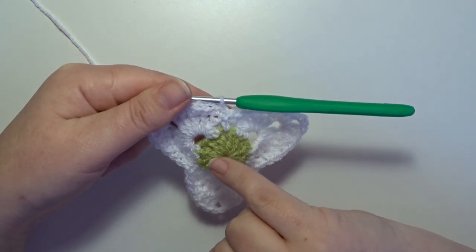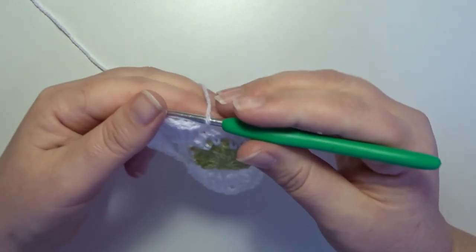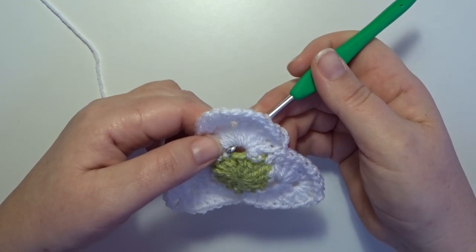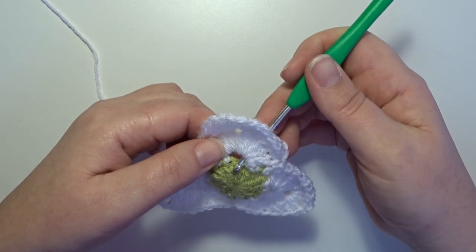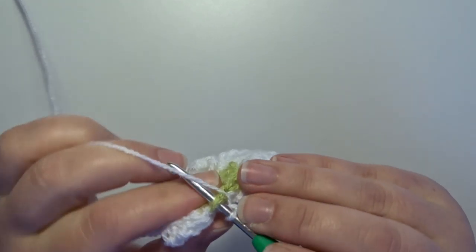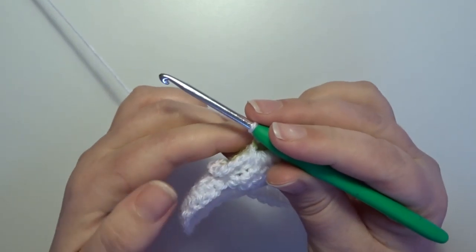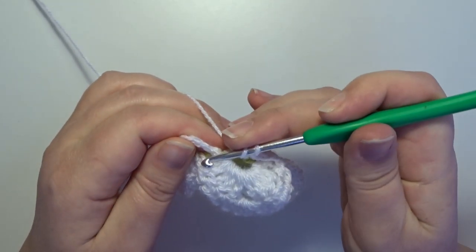Round 5: I want to start here in the chain 1 space of round 1, and to get there we make 3 chain stitches: 1, 2, 3. Make to the back of your work in that loop of that first flower petal — go with your hook in, and then in that chain 1 space go in with your hook, and then on the back of your work we work a single crochet. That single crochet is the first real stitch of this round. We work in the next chain 5 loop space and start with 5 double crochets in that space.